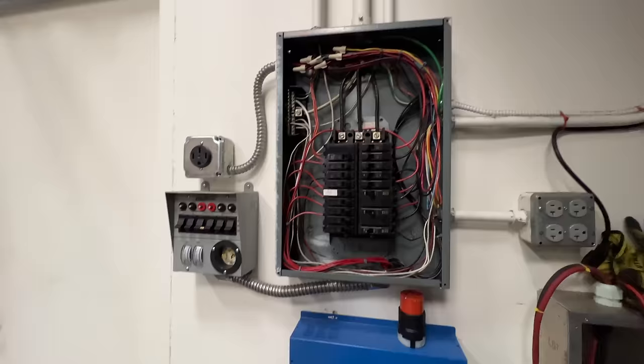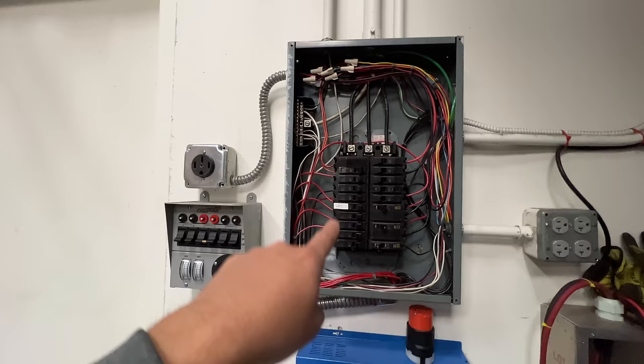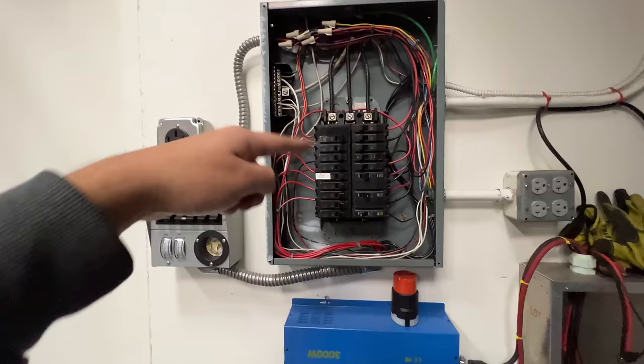So here's how it works. The electricity comes in through those thick wires, and then the neutrals of all the circuits in your building or house get connected to that bus bar there. All the other ones go into these three lines, and every third circuit breaker is connected to the same leg. So the first circuit breaker is connected to leg one, the second to leg two, the third to leg three, and then the fourth goes back to the first.